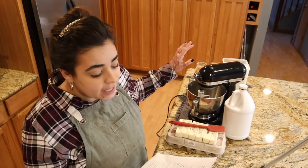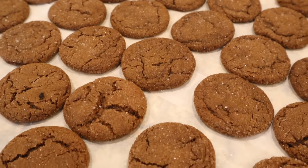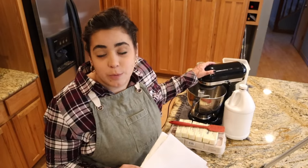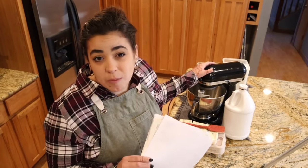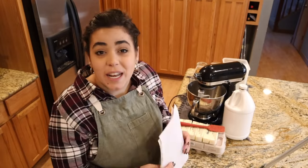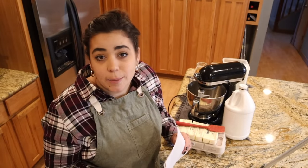The first cookie we are going to be making is a chewy ginger molasses cookie. The reason we're going to start with that cookie is it needs to chill for at least two hours before we bake it. Because we're going to be making five different cookies, that shouldn't be a problem if we get going with this one first.